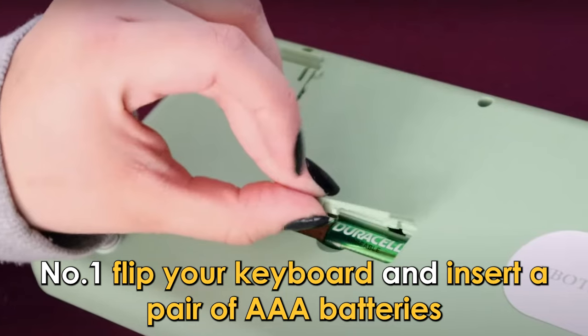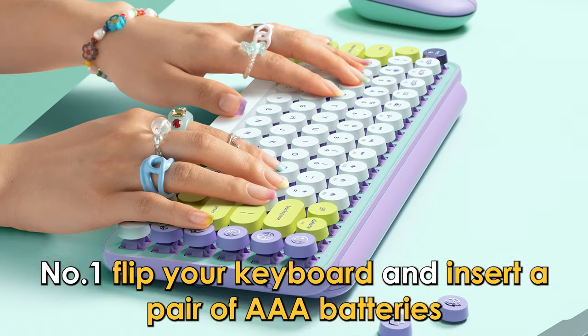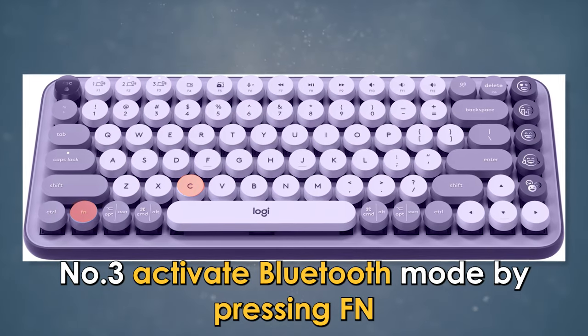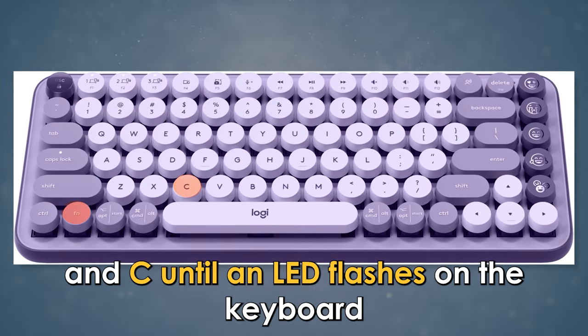Number 1: Flip your keyboard and insert a pair of AAA batteries. Number 2: Start typing to wake the keyboard up. Number 3: Activate Bluetooth mode by pressing F, N, and C until an LED flashes on the keyboard.